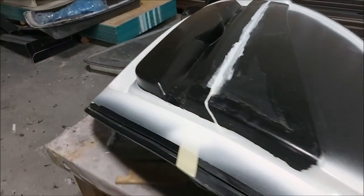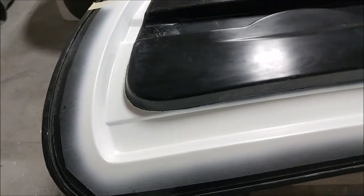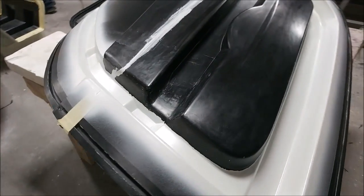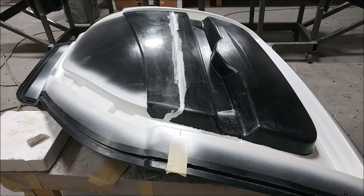Here's the left side door mold. It's had its primer coat sprayed around the edges, so it's now ready to be laid up, possibly tomorrow. Then we'll be able to get to work trimming that door.